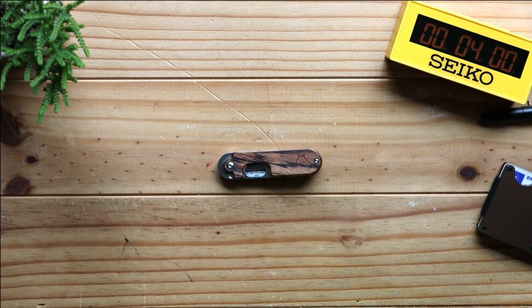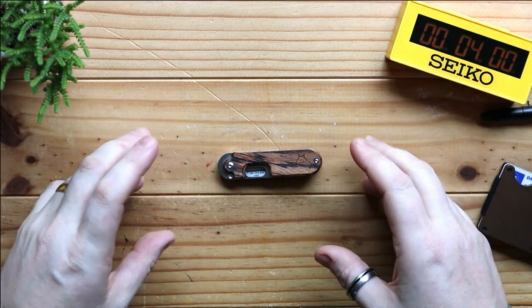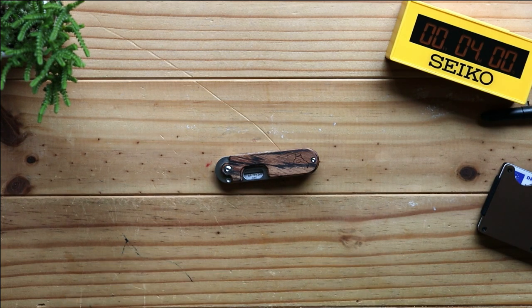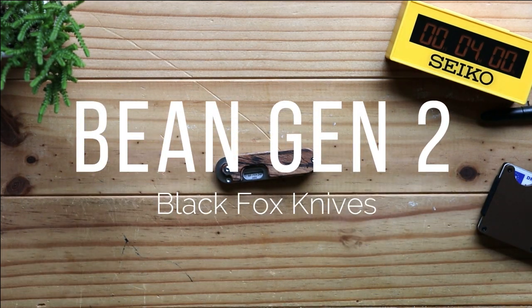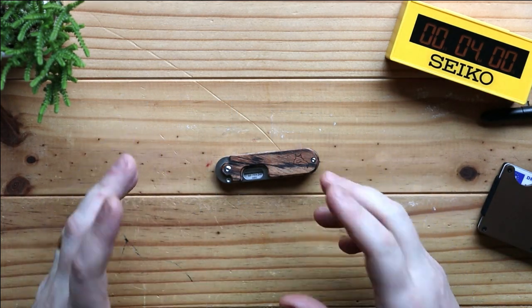Hi, I'm the Moorlander and this is Moorlander EDC, coming today with another four minute fix. If you're new to my channel, four minute fixes is where we take something — whatever it is we're looking at today — and I give you all the things you need to know about it in four minutes. It's a bit of a challenge for myself and gives you a nice condensed video. Today we are looking at the Bean Gen 2, a knife produced by Black Fox and designed by master bladesmith Serge Panchenko.